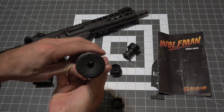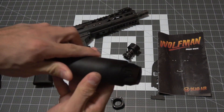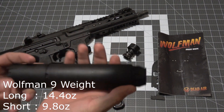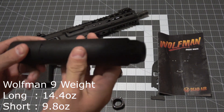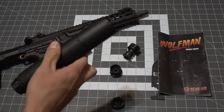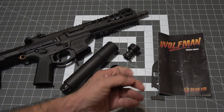it has a welded baffle stack that saves weight compared to other silencers with cover tubes. The Wolfman comes in at 14.4 ounces in the long configuration and 9.8 ounces in the short configuration. The 17-4 PH stainless steel construction is very strong to hold up to full auto pistol caliber firearms and can even be used semi-auto on rifle platforms.